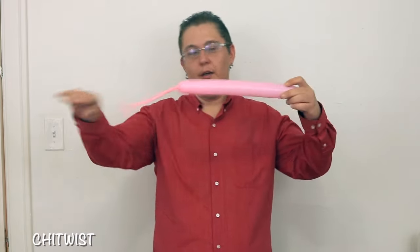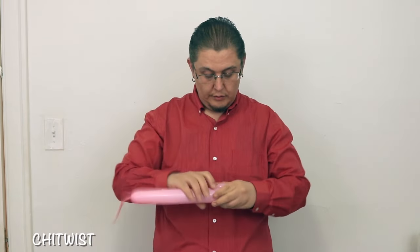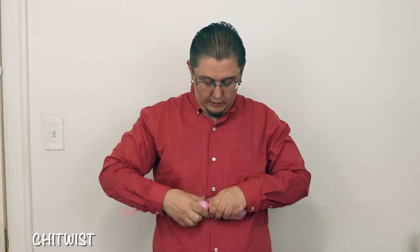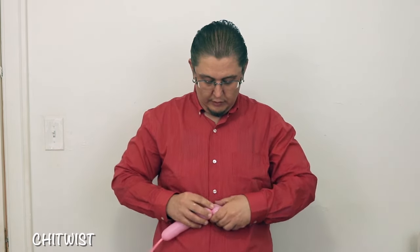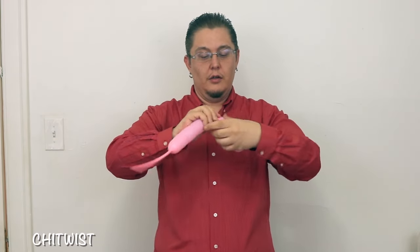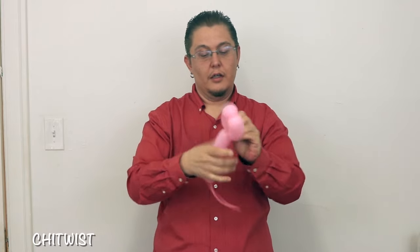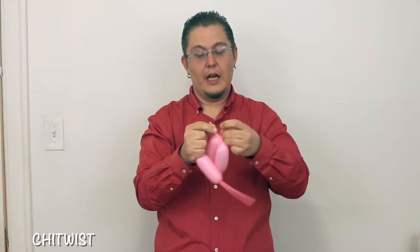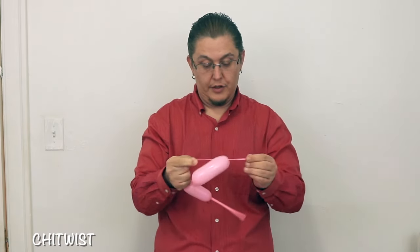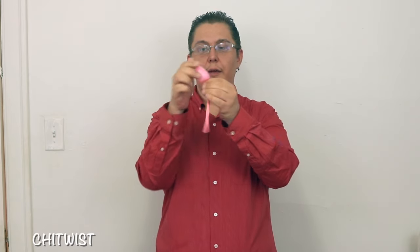We're going to start out with a pink 260. I've inflated a whole lot of it — I need two ears. It's about five to six inches long. Alright, now you're going to break this off. Don't let go. Make sure it's not coming undone. You need a little bit for those, not much at all.